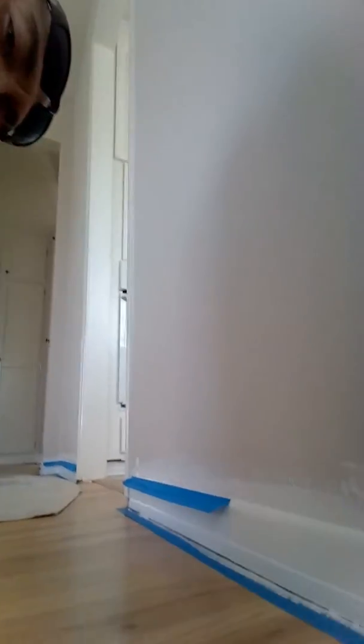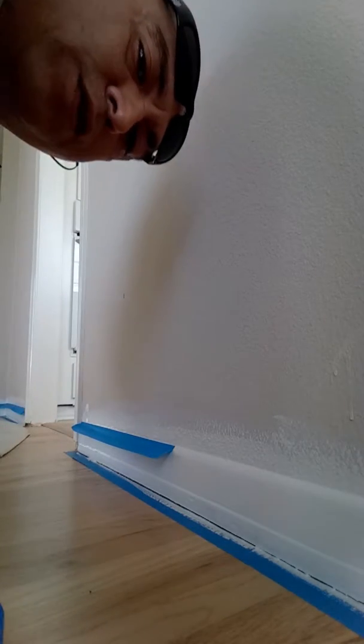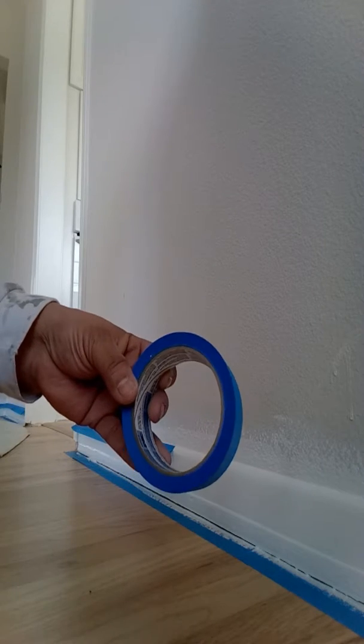All right, I think we're good. Let me show you guys how to lay this tape down real quick — hopefully you guys get a good idea of it. So it's the blue tape, the original.